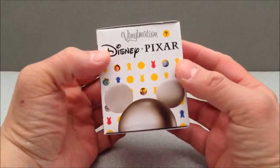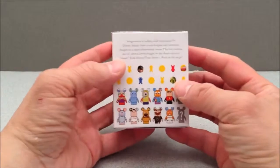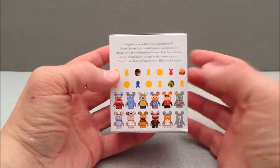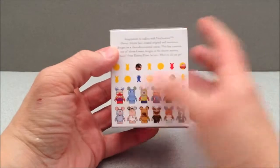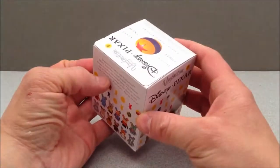These are basically blind boxed and you can see some of the characters you can get. There's a figure called a chaser, or a chase figure, and that is a mystery figure. So I'm going to crack this guy open and we'll see what we get.